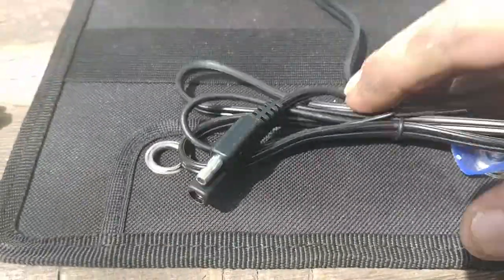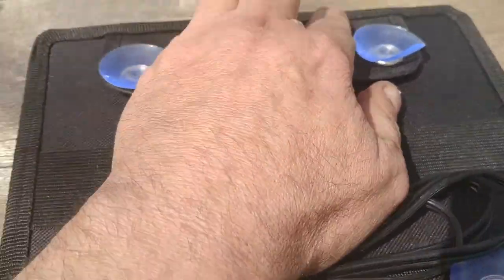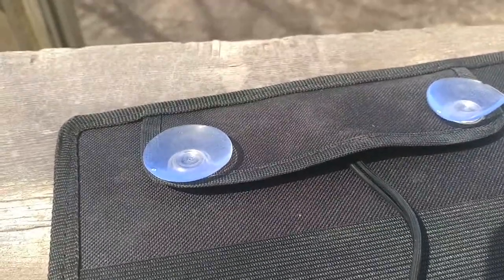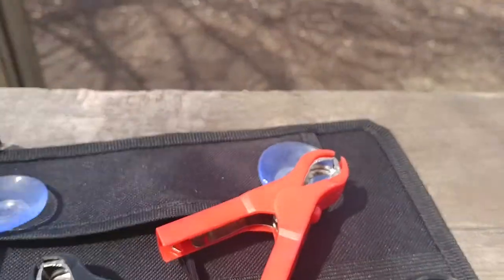I wrote Echoworthy an email and asked if this has a blocking diode in it. They wrote me back saying there is a blocking diode in it, which is great, because that way if you're charging a battery and the sun goes down, you don't have to disconnect it — the blocking diode will stop your battery from draining back into the solar panel.